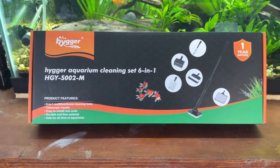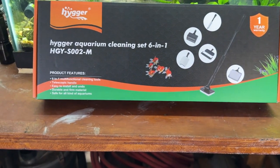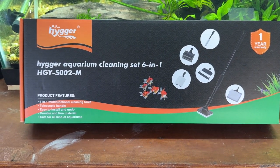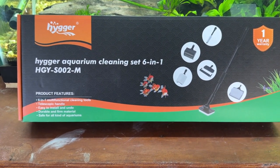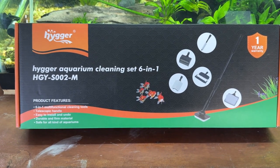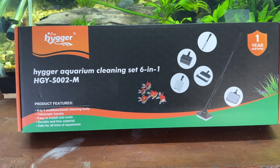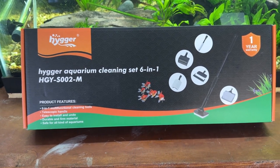Well, hello, tank mates. This is Ron, Garage Aquatics 2023. Heiger reached out to me and asked me to do a review on their Aquarium Cleaning 6-in-1 set. And I said I'd be happy to do it. So we're going to do an unboxing and then we'll go through all the pieces and see what we think.